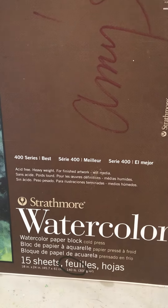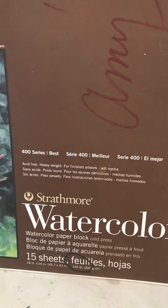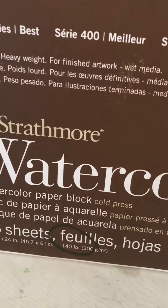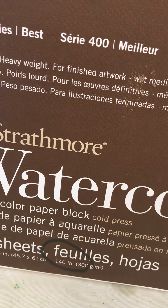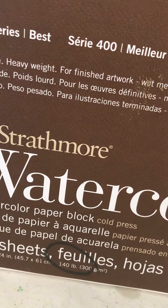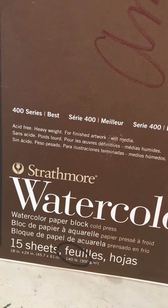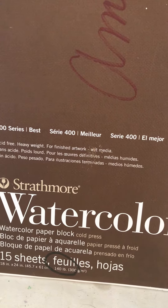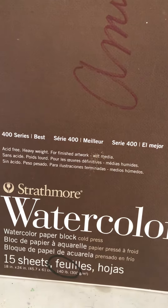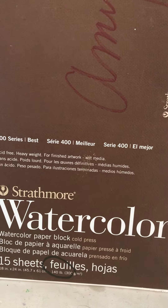I just wanted to show you the difference between a pad of watercolor paper and a block. When you buy something called a block, it's a little bit better quality and you usually get fewer sheets. The best part is you can paint directly on it, let it dry, and then peel it off — so it's already set and in place.